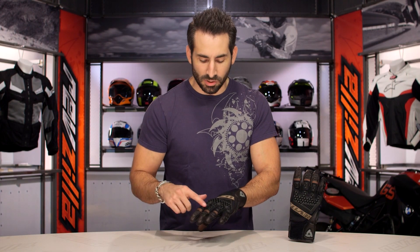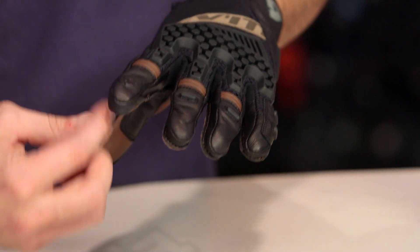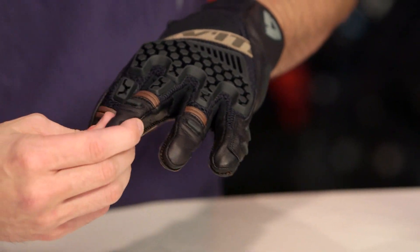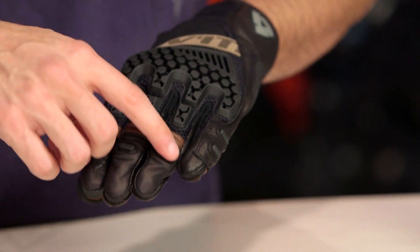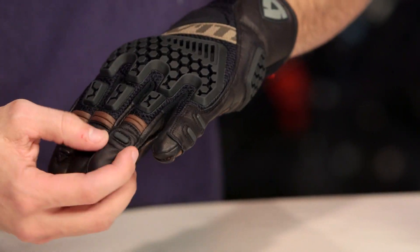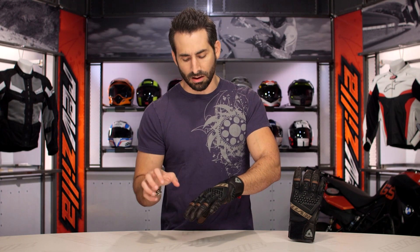Moving up mid-digitally, we have more TPRs, and one of the things I like is they beefed up the leather on the tips of the fingers. The previous version had some leather on the edges of the fingers and on the tips — this version wraps them all around. You're using these mid-digital TPRs, with more TPRs here and rubberized pieces nicely seated in there. You'll see them on the pinky as well, stolen right off of the Cayenne glove.